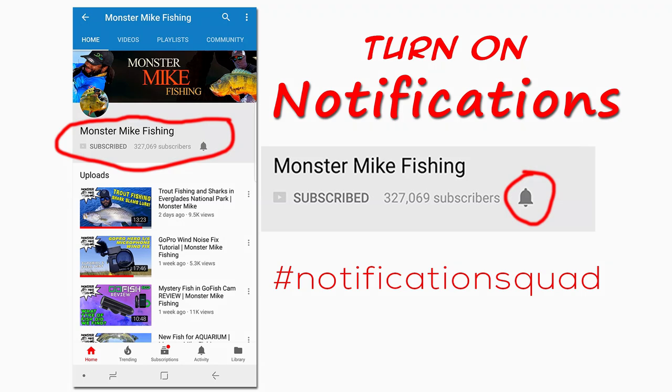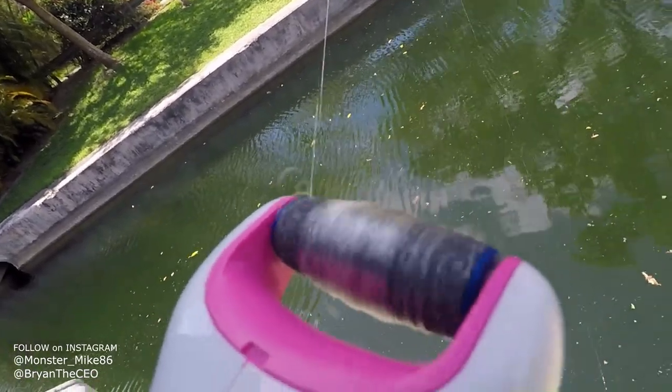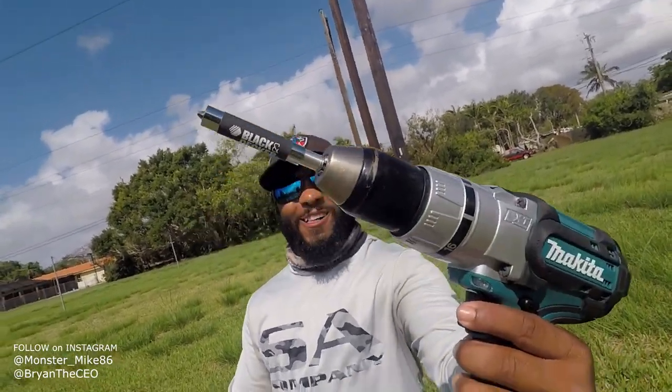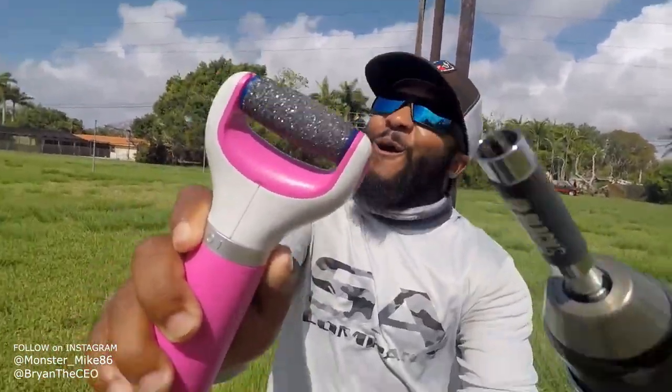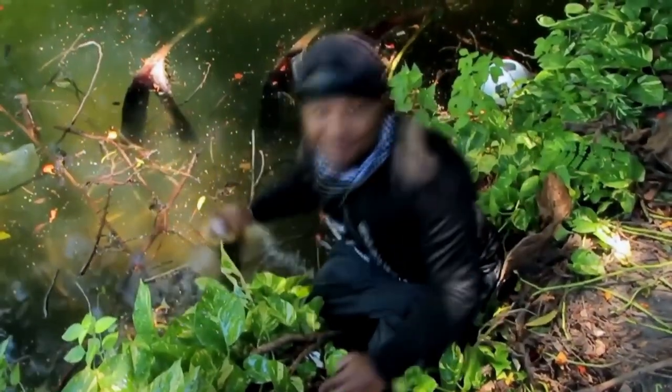Turn on notifications for your chance to win shoutouts and cool prizes. Look, the drill's catching me a big fish. All right, guys, this is going to be one crazy challenge. We're going to be fishing with a drill versus the foot scrubber. Hey guys, this is Monster Mike, and you're watching Monster Mike Fishing.